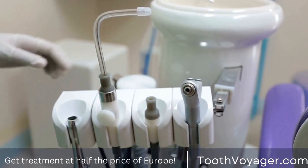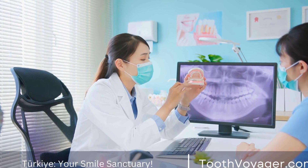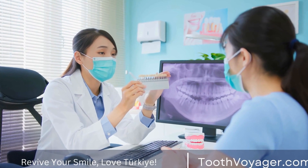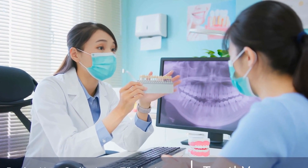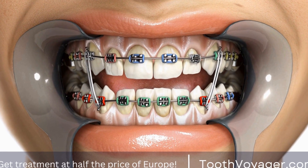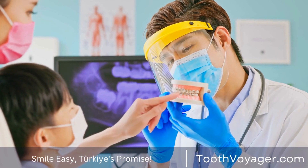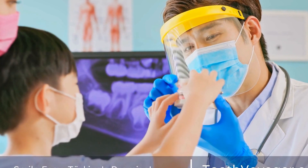Benefits of Dental Bridges. There are several benefits to choosing dental bridges to replace missing teeth. First and foremost, dental bridges restore the function of missing teeth, allowing you to chew and speak properly. They also help prevent the surrounding teeth from shifting out of place, which can lead to further dental problems. In addition, dental bridges can improve the appearance of your smile, boosting your confidence and self-esteem.